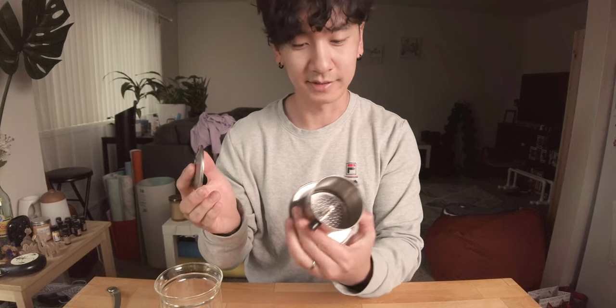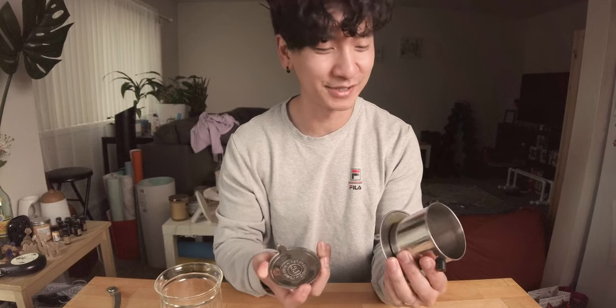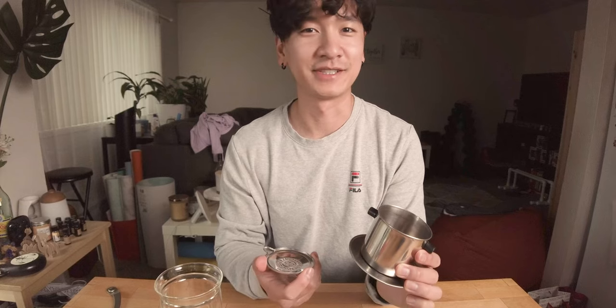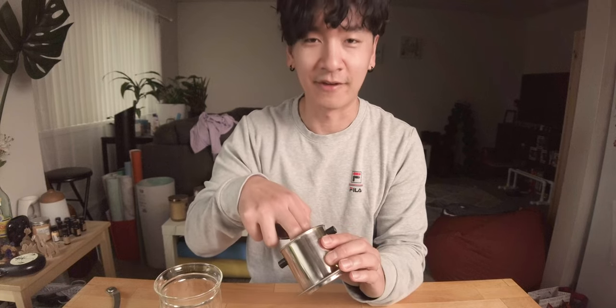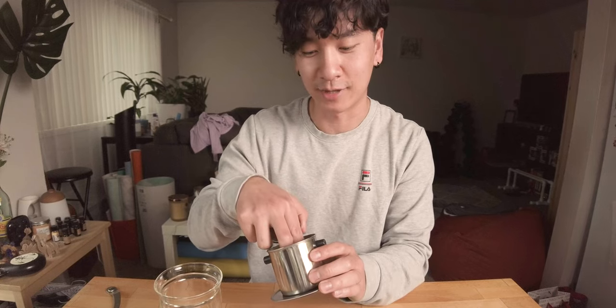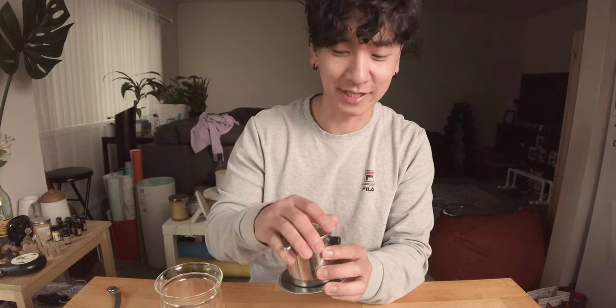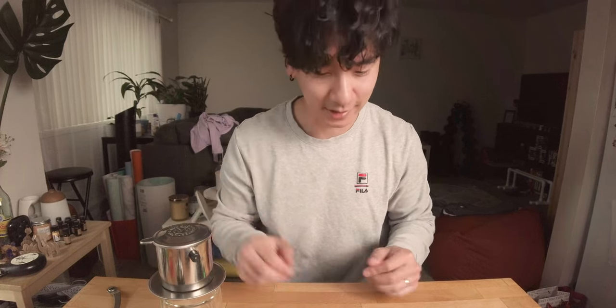With Vietnamese coffee you have to use one of these — this is a phin. I'm pretty sure this originated from France. Vietnam was colonized by the French at one point, which is also basically where the Vietnamese alphabet came from. Before that it was a lot like Chinese writing — traditional ancient Vietnamese, I guess you can call it that.